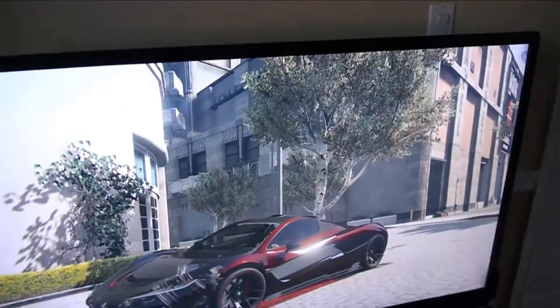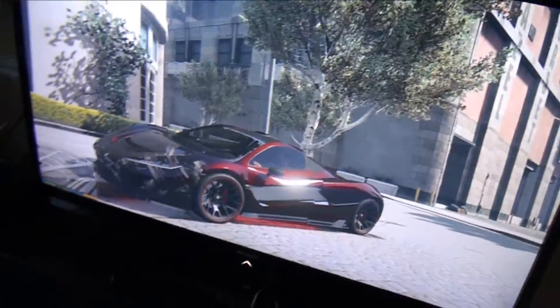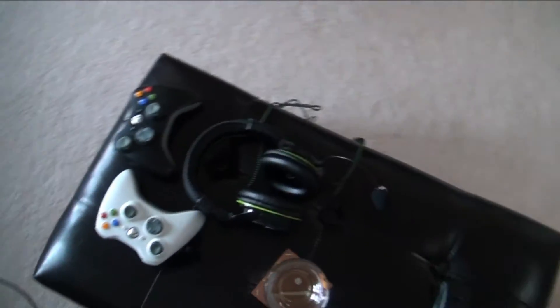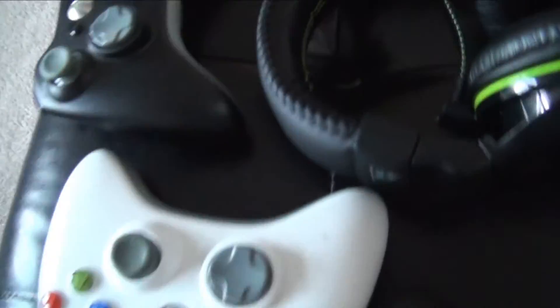We've got our modem down there — super quick Bell Wi-Fi. It actually works throughout my entire house, and it's way up here in the top left corner, so it even reaches the basement. Fantastic Wi-Fi.